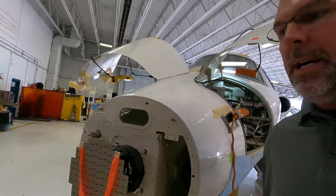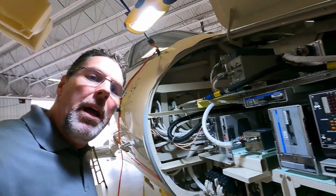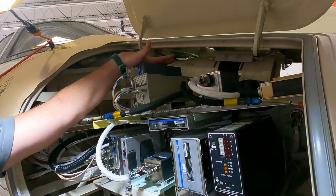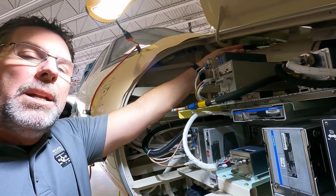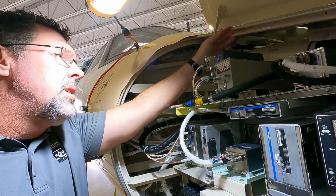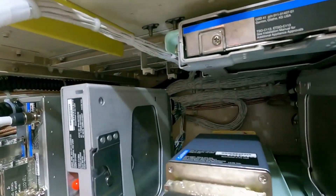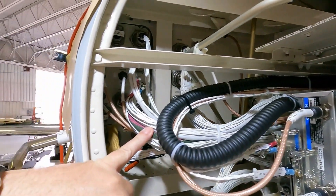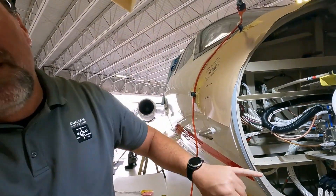We'll jump over to the other side here, where we have virtually almost all the same avionics. The difference is up here we have the GDR 66, which is the CPDLC dedicated com unit. And you'll also see it's a little easier to see the wiring on this side and how it's routed all back there and how it all feeds through the pressure bulkhead. From here they'll take it outside, fuel it up fairly slowly to calibrate the fuel system, do engine runs, and then test flights.